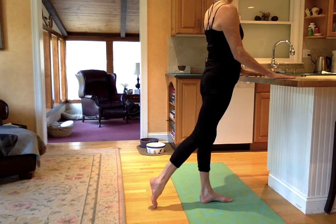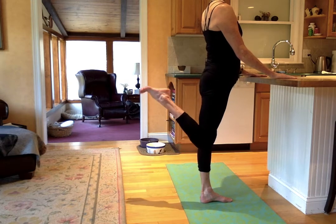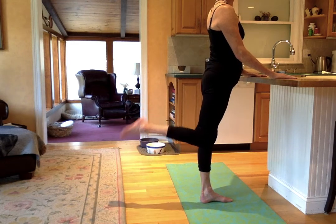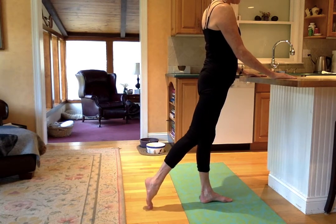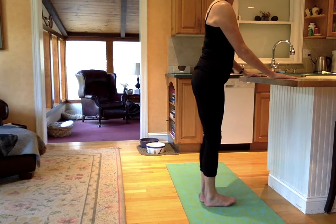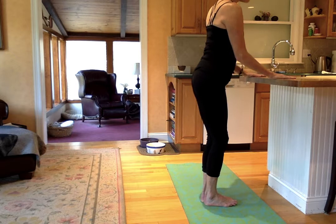Stretch the leg. Pick up your heart. Pull in your bottom. Little heel kick — up, down, lift, lower. Four, three, two, one. Down and in. Feet together. Knees together. Little squat. And one.